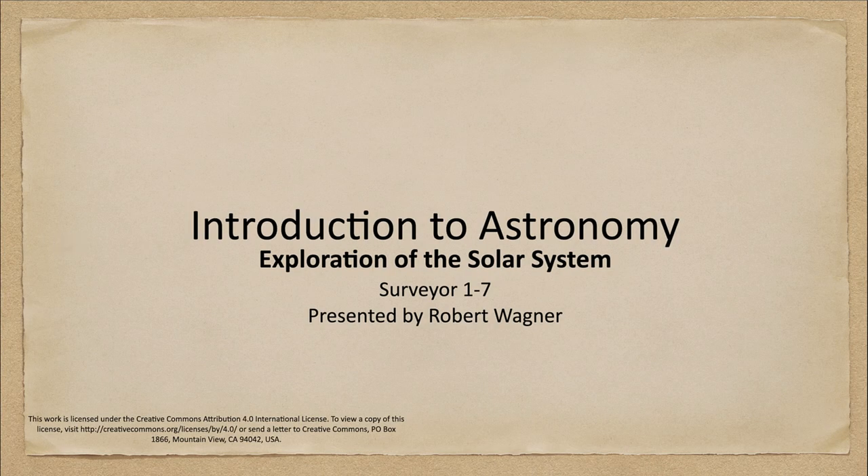Greetings and welcome to the introduction to astronomy. In this week's exploration of the solar system, we are going to look at the Surveyor series of spacecraft — in fact, Surveyors one through seven — which were some of the earliest explorations of the moon by the United States.